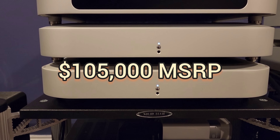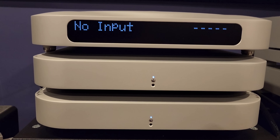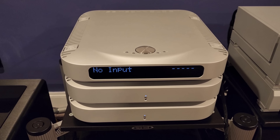Without any further delay, I introduce you to my new DAC — the MSB Select 2. That's right, you are looking at it right now. So far, this DAC has been the most impressive purchase I have made over the last three years.